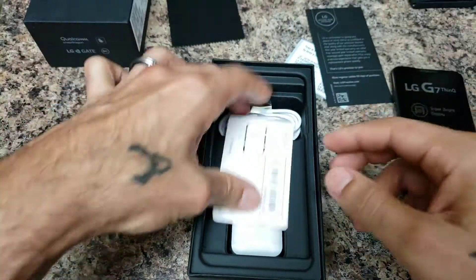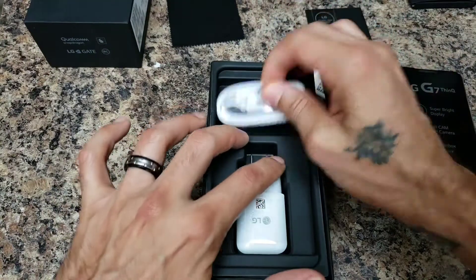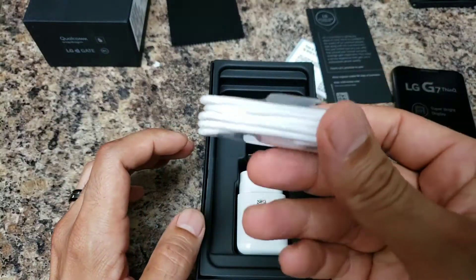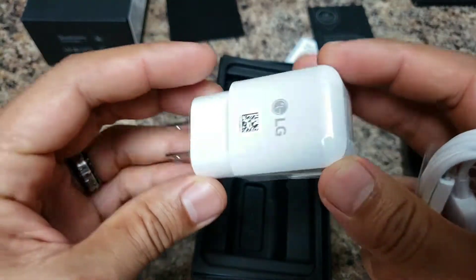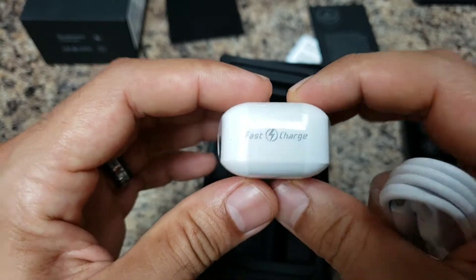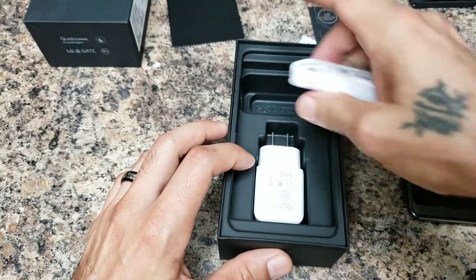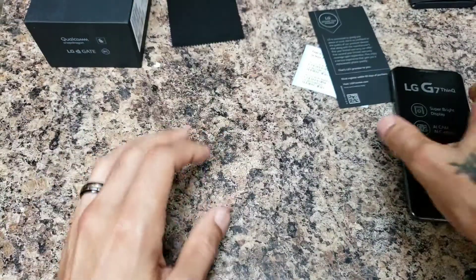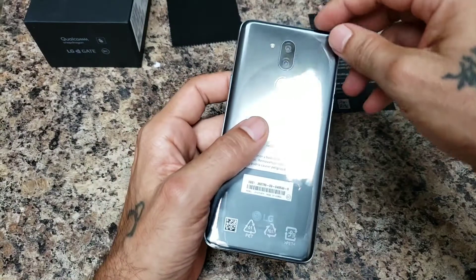There's your SIM card from T-Mobile, and you got your charger cable — white. They need to start including black ones; come on, LG, catch up with the times. And your fast-charging brick wall adapter. Let's go ahead and check out the device.